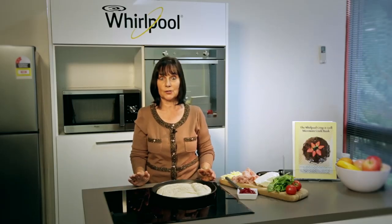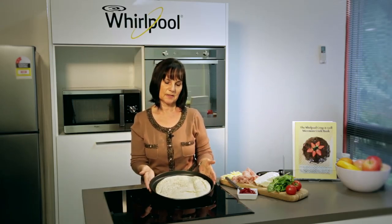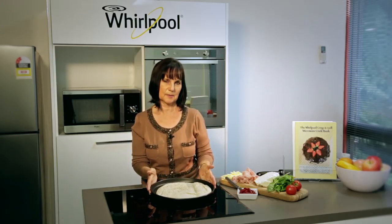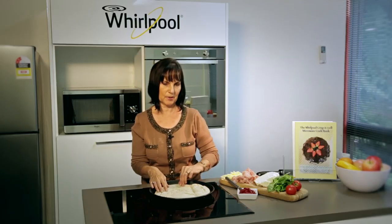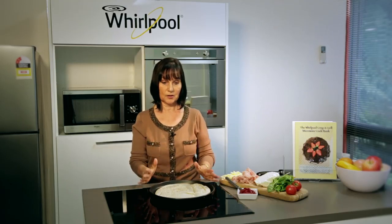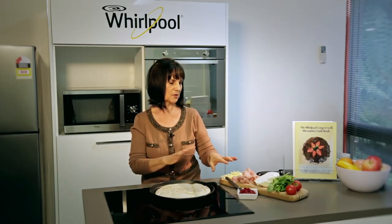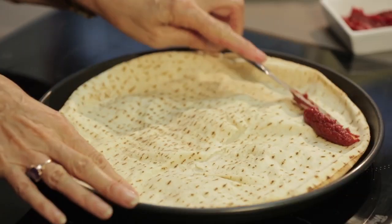We're going to begin by showing you a pizza. Normally you would warm the tray to do a pizza if you've got a thick base pizza, but I'm cheating a little bit today and we've got those Lebanese breads. Have you seen them? They are great to make little pizzas with. So you don't have to warm the tray with them. I'm just going to compose a little pizza for you and then we'll put it in the microwave.